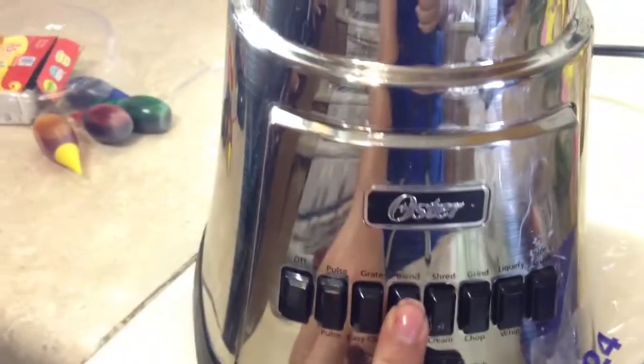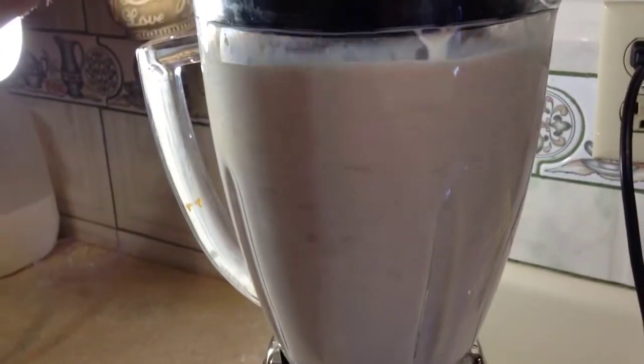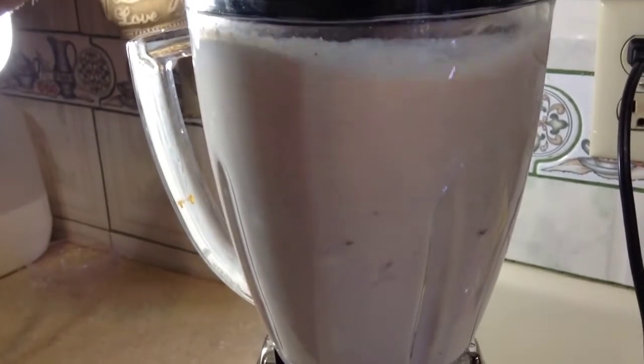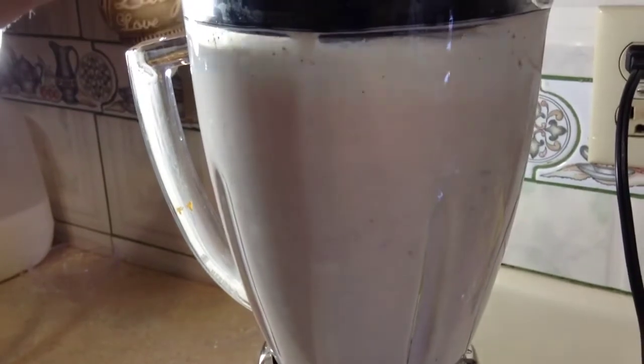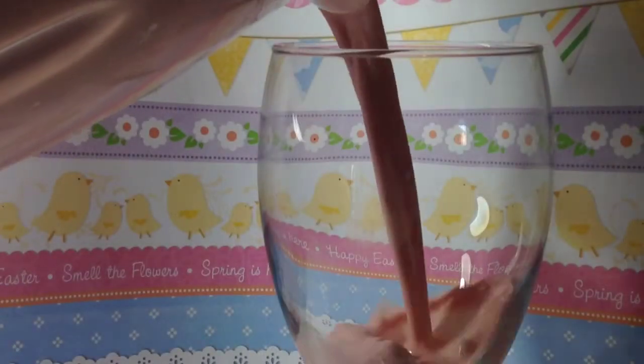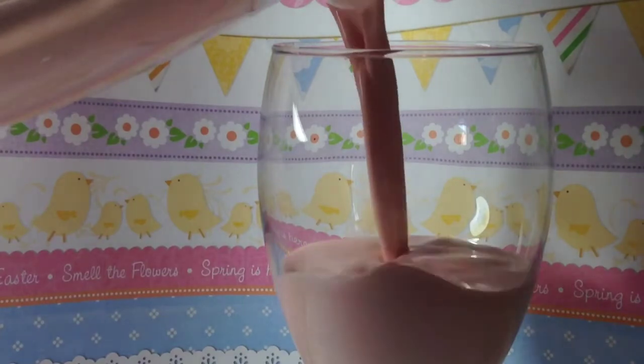I'm probably the only one that laughed because of that noise. I'm sorry, I laughed at everything. And then just blended. I used a total of about five chocolates, but it didn't really taste like chocolate, so if you want it to taste more like chocolate use about seven maybe, or reduce the amount of ice cream — but I think just use more chocolates if you want a more chocolatey taste.